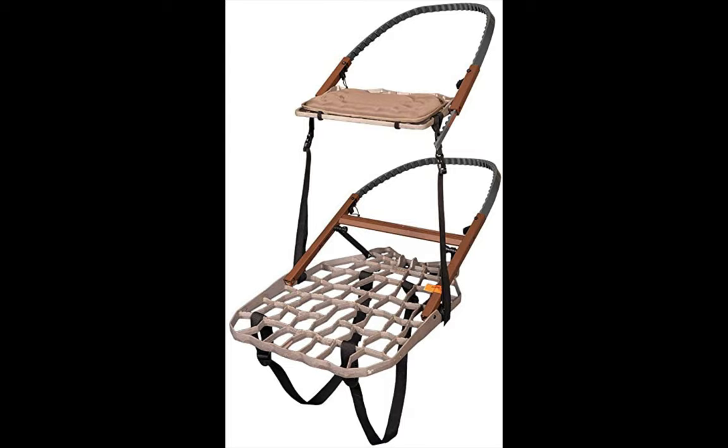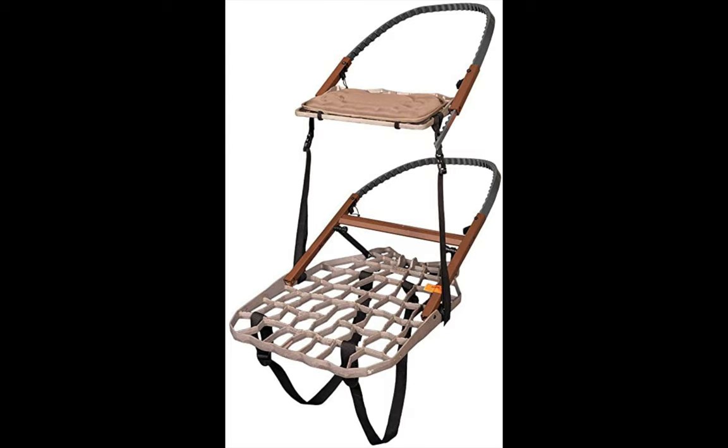It features a 350-pound weight capacity with lots of strapping belts and buckles for safety purposes. If we were to rank the best tree stands in the market, the Big Man would make the list time and again. You may also consider the Lone Wolf Hand Climber Combo because of its portability. Check the description below for links to all the tree stands covered in this video. See you in the next video.